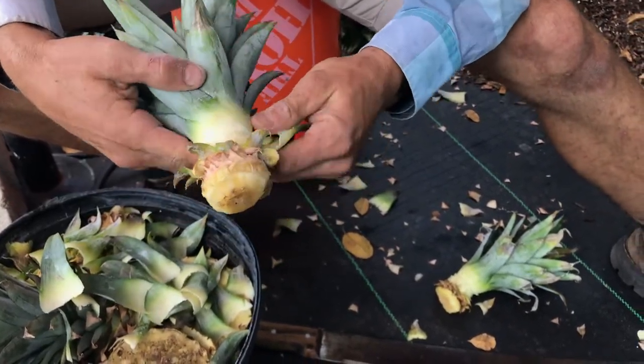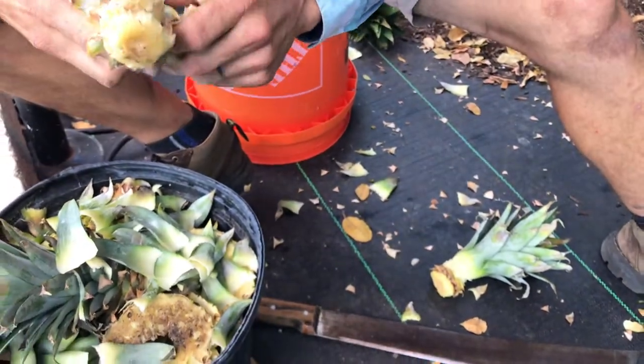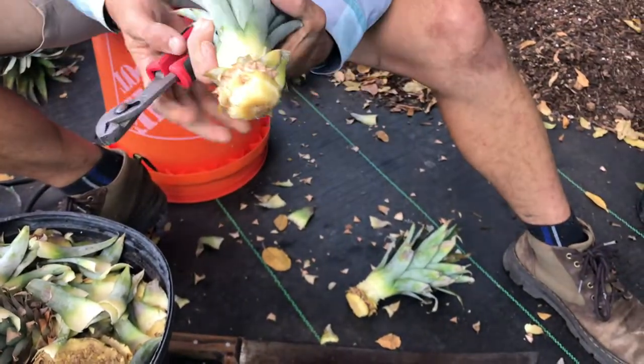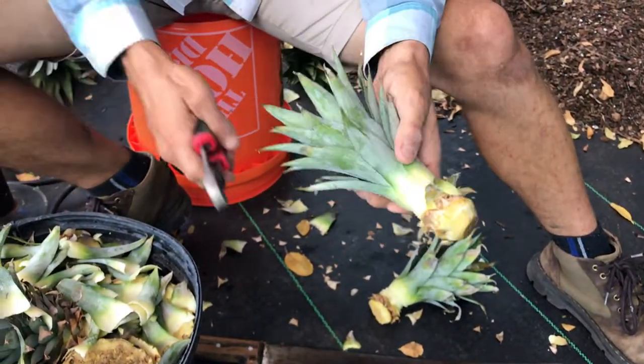Some tools you'll want to have are a knife, your hands, scissors, and — what I like to use — I like to use these little pliers, and I'll show you in a second.